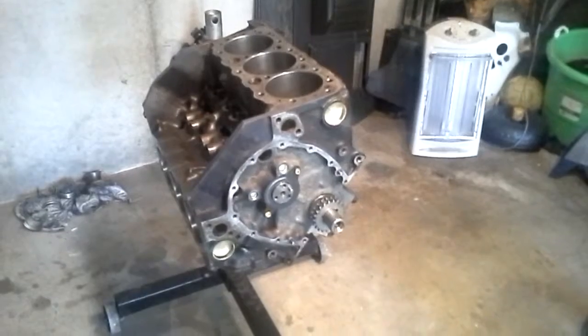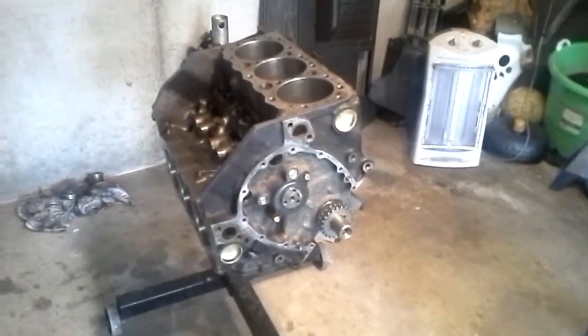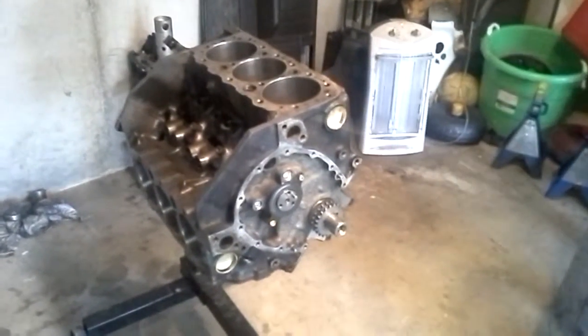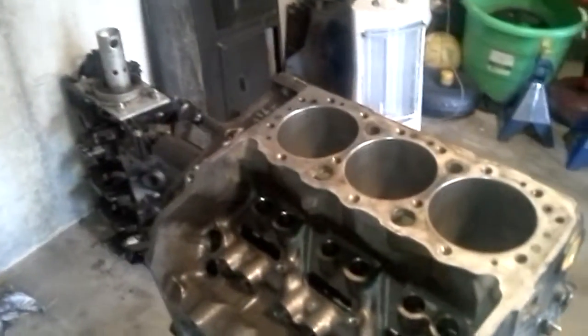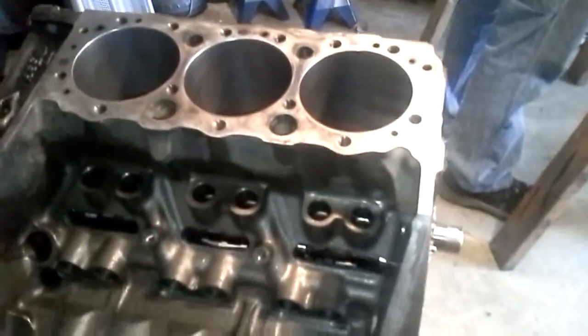Crankshaft installed. Camshafts installed. Everything is final washed, scrubbed and lubed.